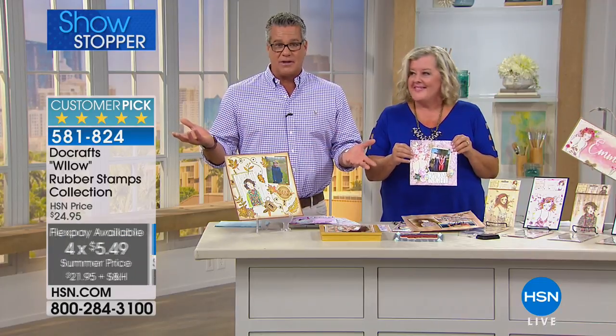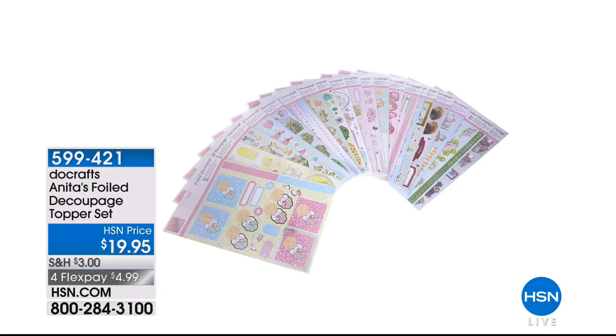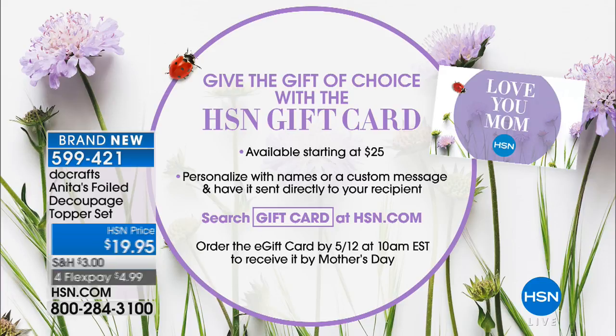Today it's on summer price at only $21.95. Perfectly reviewed — seven or eight reviews, every one a perfect five stars. Only $5.49 on flex pay. Grab these while you can — only about 1,200 to 1,300 to go around. And the foil decoupage topper set is still available at $20, also on flex pay. Continue to shop everybody!